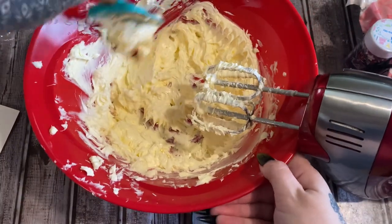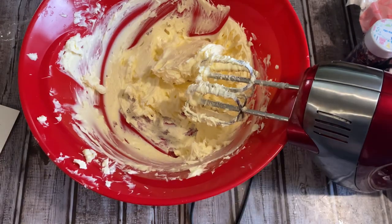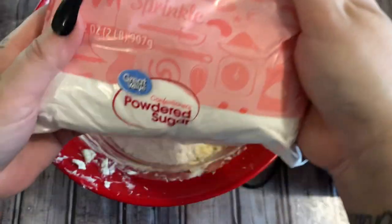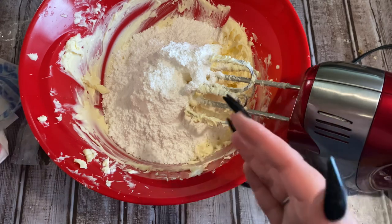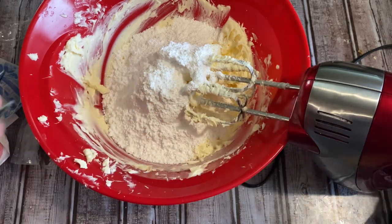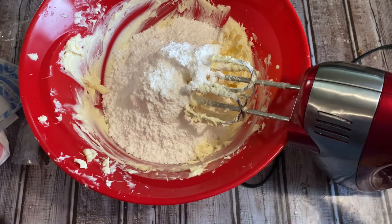Scraping this down with our silicone scraper. Now you're going to add in two pounds of confectioner's sugar — yes, that's a lot, but it's going to be alright. A bag of powdered sugar is two pounds. To make it easier and avoid a big mess, add in half the bag first and cream that up, then we're going to add in just a few liquid ingredients and then the remainder of the confectioner's sugar.